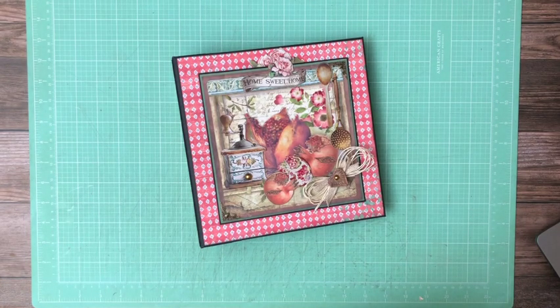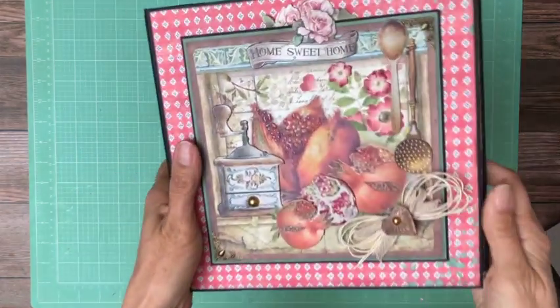Hi everyone, it's Daphne from Scrap and Create and I'm gonna share with you Casa Grande. I just completed this and look how beautiful the cover turned out.